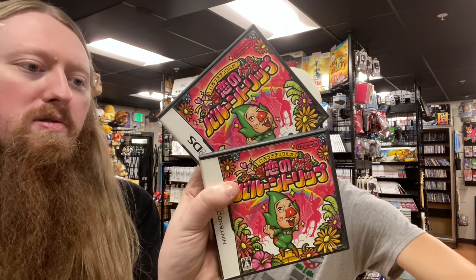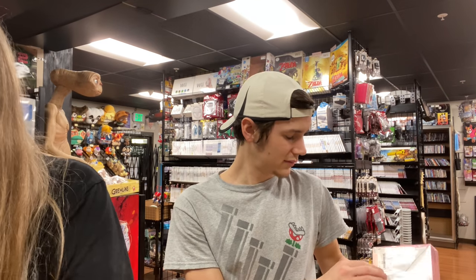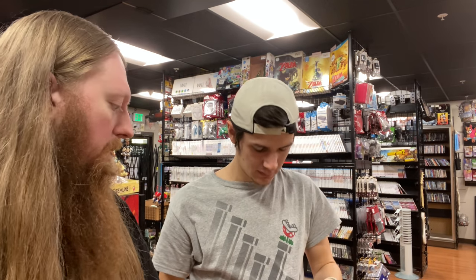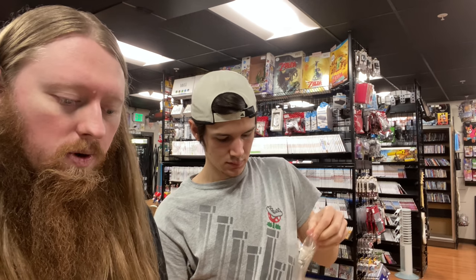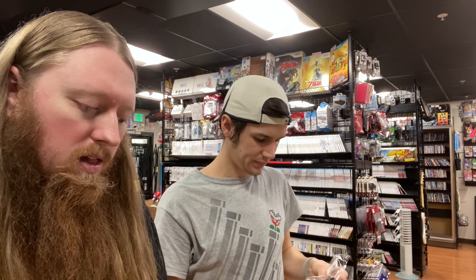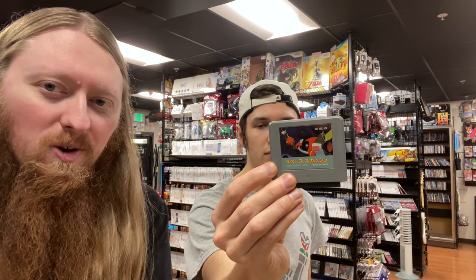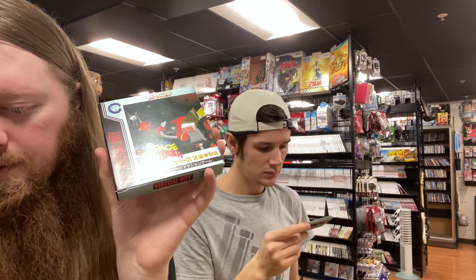We have two copies of Tingle's Rosy Rupee Land for the DS, and two Japanese Virtual Boy games — Virtual Fishing, a Japanese exclusive. We also got two copies of Space Squash for the Virtual Boy: one complete in box which I'm keeping for my collection, and a loose copy for the store. I have most of the Japanese Virtual Boy games — there are only 22 total if you include the Japanese ones.